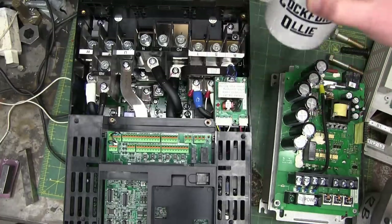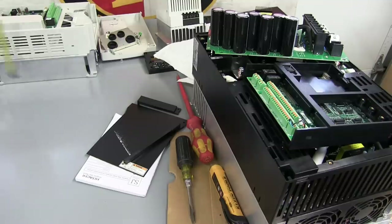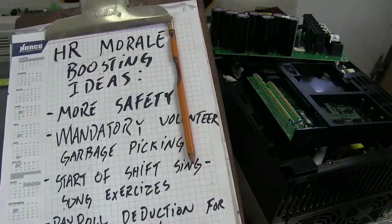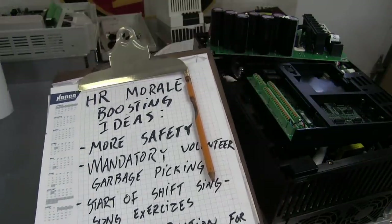Of course, all money goes into the beer fund. Say it nice and loud — the microphone doesn't pick you up unless you say it nice and loud. Hi, boys and girls. Keep your Richard in a bad habit. Hi guys, I'm just here from HR in my open-toed shoes to check to see if you have any ideas for boosting morale.